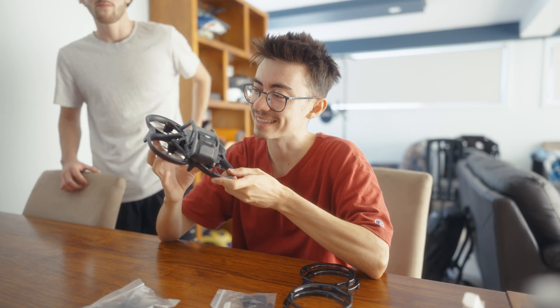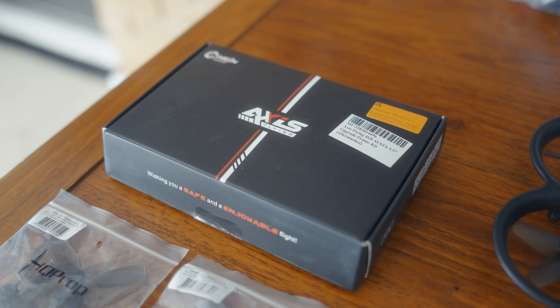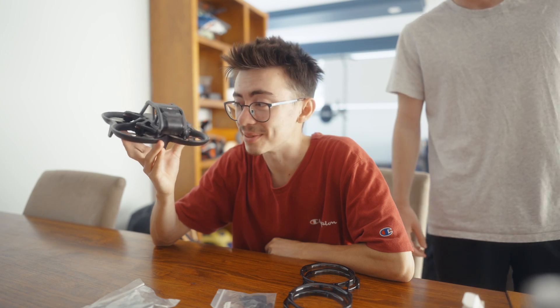All right, here we are again. This is the DJI Avata. This is Jesse's drone and he's upgrading it to the 3.5 inch Axis flying kit. I am responsible for doing the build. I'll give you a step-by-step as I'm doing it and you can follow along if you want.